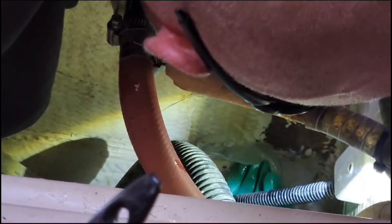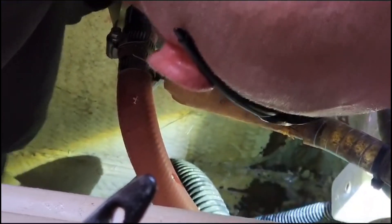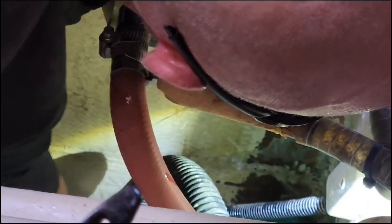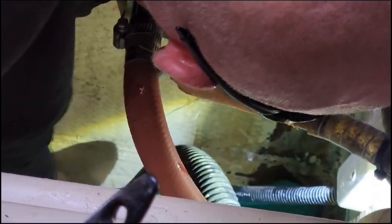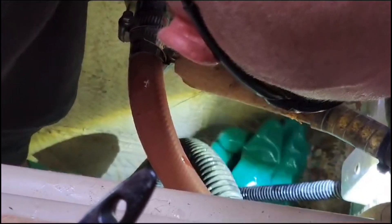So while filming the fiberglassing, the camera actually died, and funnily enough that worked out better for us because we realised Jock had been fiberglassing the wrong area. So now that he's onto the right area, we should have this done in next to no time. We will come back with an update.